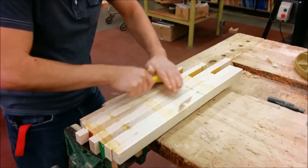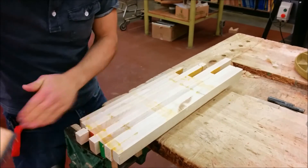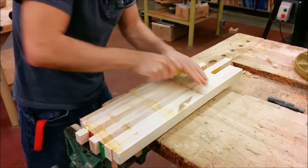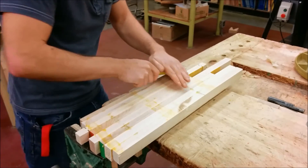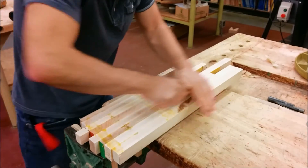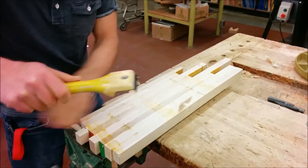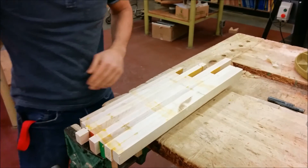We want to get this as flat as we can, so just scraping it off like so, cleaning along, seeing if there are any bumps and taking them off. It doesn't need to be pretty, but it does need to be flat. There we go — it's ready for the next step.